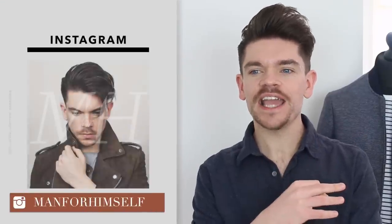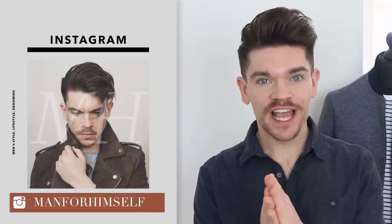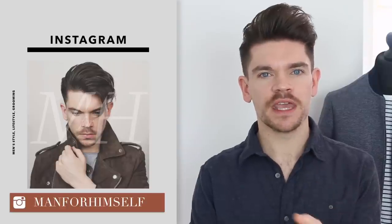I decided to do this video because I was on Instagram stories last week and I basically gave myself cartoon character hair by using a round brush, a hairdryer and a bit of product. And I had loads of you guys on Instagram asking me how I did it. So today's the day.